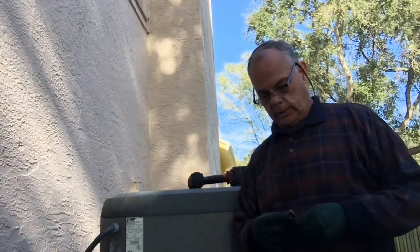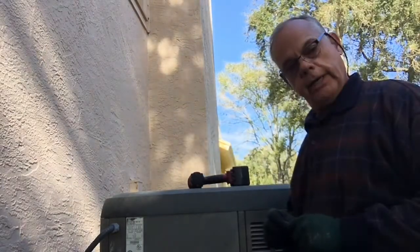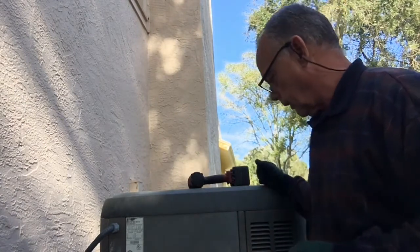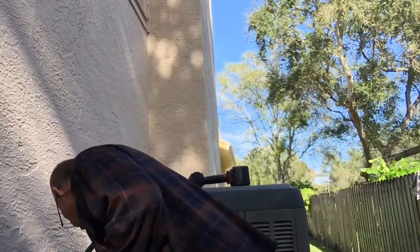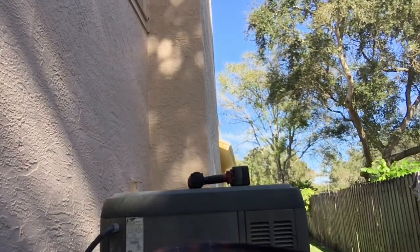Hey guys, Fix-It-John here. We woke up this morning about 47 degrees, a little chilly here in Florida, and we weren't getting any heat from our Lennox heat pump. I don't have any gauges to see if the Freon's good or not, but I don't see any leaks around the unit. I'm hoping the capacitor or the circuit board is bad, so that's what I'm going to look at.